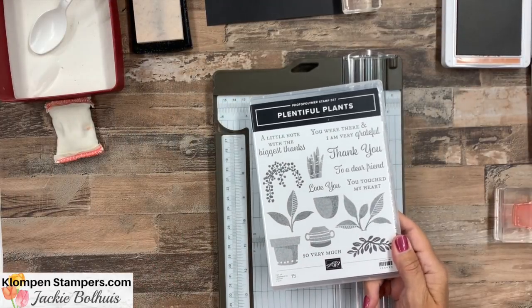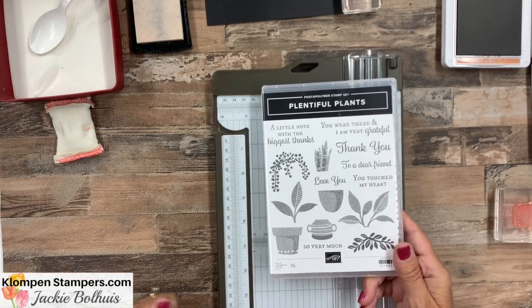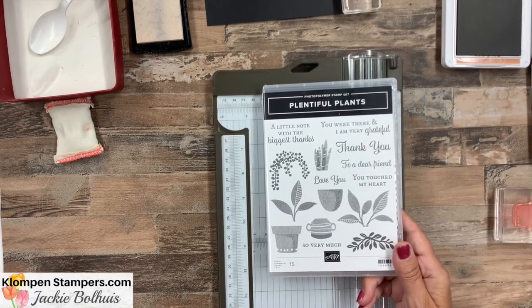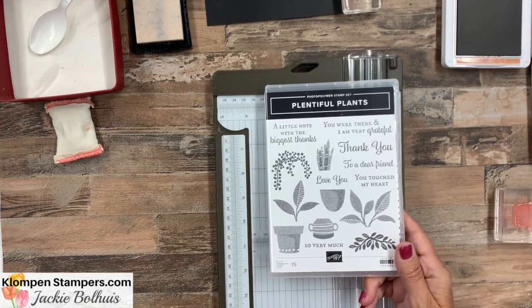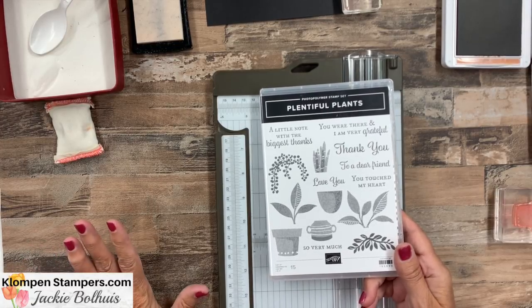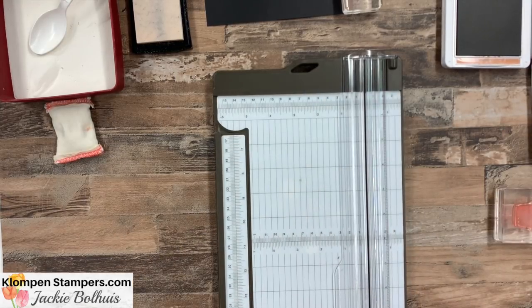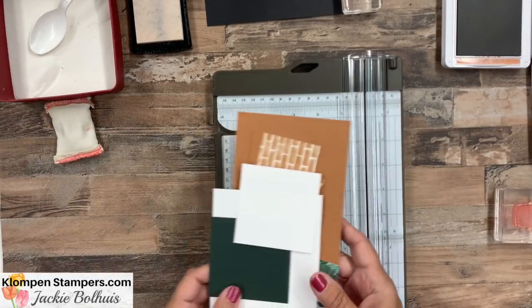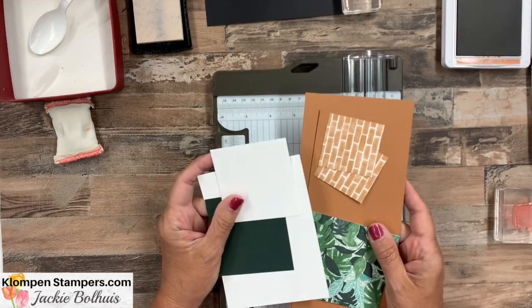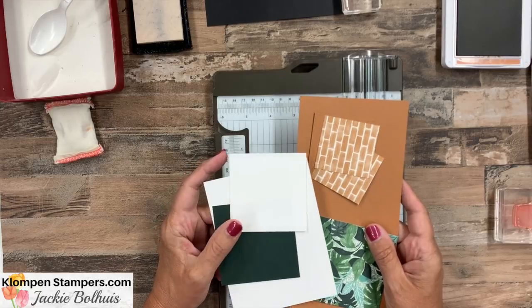The stamps we're using are Plentiful Plants — this is actually a bundle with coordinating dies, and I've shared several other projects with it already. If you want to see those, I'll have a link in the description to my blog post for today, which will also guide you to see other projects I've done. We've got a lot of parts and pieces to this card. I have them all pre-cut, and I'll have pictures of the card as well as all the cutting measurements on my website — just follow that link.